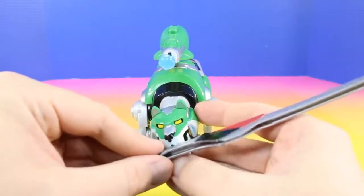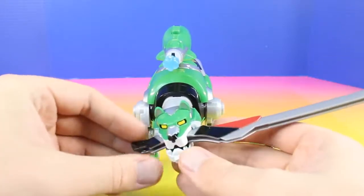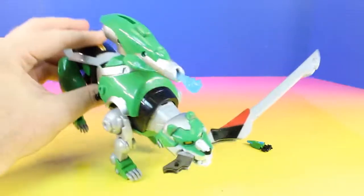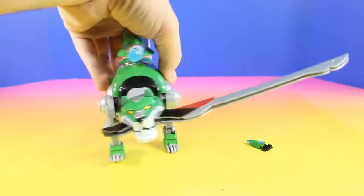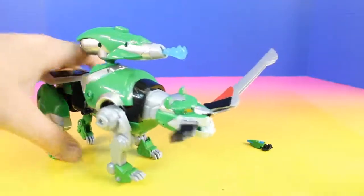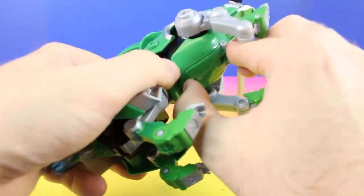Voltron's sword can go right in the Green Lion's mouth. And we can't forget the speeder.